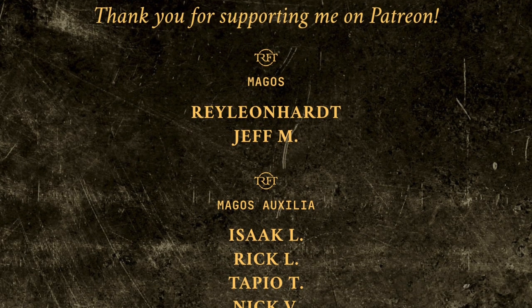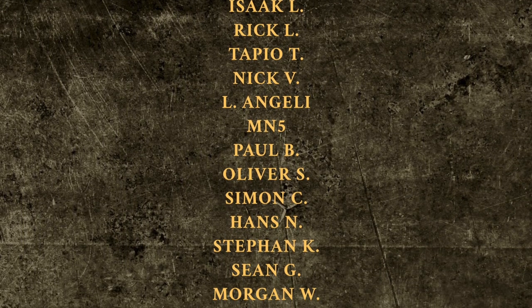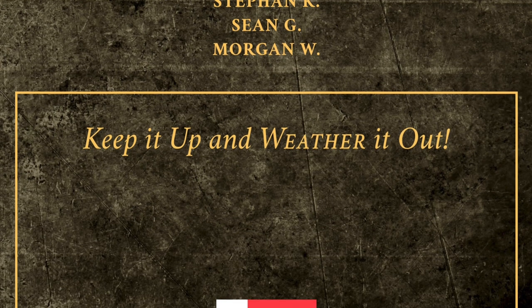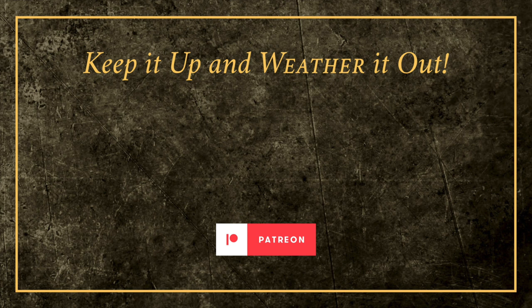I hope that you enjoyed this first Panzer I weathering video. I have quite a few videos lined up for the next few weeks, including some surprises. In the meantime, if you want to know how to apply an enamel filter, click on the video on the left. And if you want to learn more about weathering pigments, check out the one on the right. Thank you all, and remember — keep it up and weather it out!